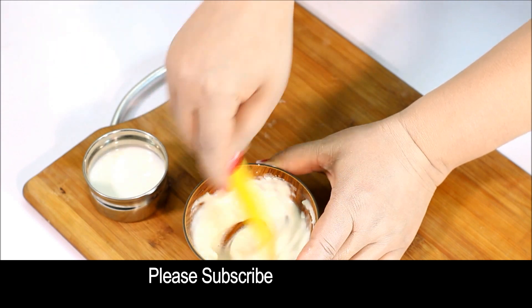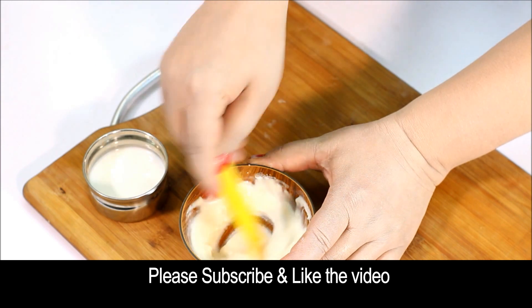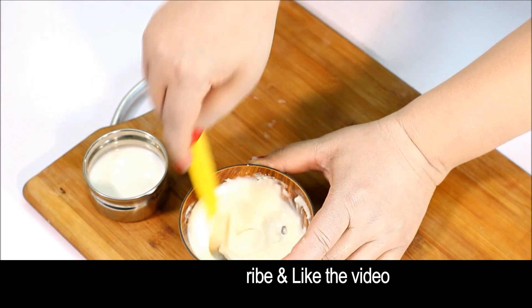If you've found this remedy to be easy to follow so far, be sure to subscribe to my channel, My Simple Remedies, for more tips and tricks.